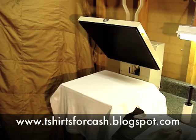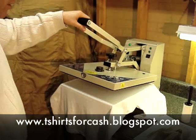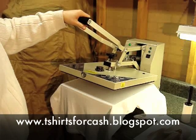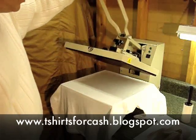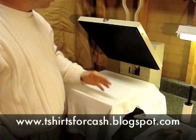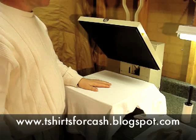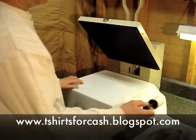Hello everybody, welcome. Tonight we're going to press a t-shirt using the 15 by 15 press. We've already placed the shirt on here and we've got it warmed up to about 375 degrees, and we'll go ahead.